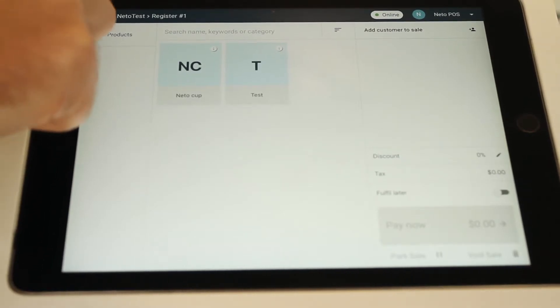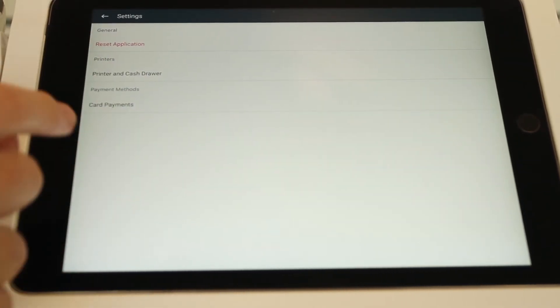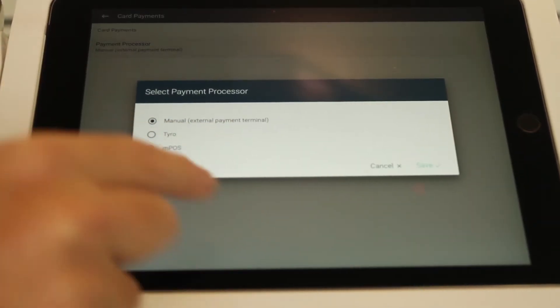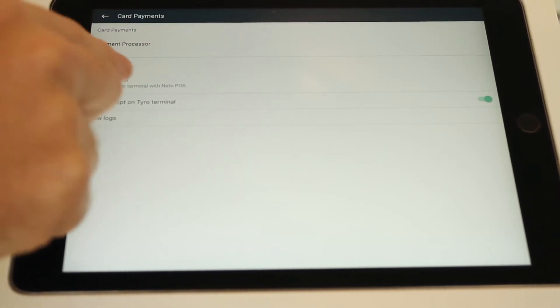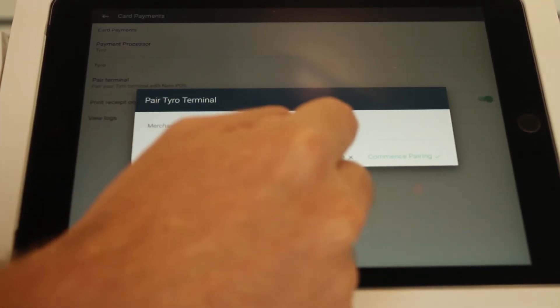To do that, go to the menu and pop down to Settings. Once in the Settings section, click on Card Payments. In here, click Payment Processor and change that to Tyro. Click Save, and it will ask you to pair the terminal — click Pair Terminal. It's going to ask you for a Merchant ID and Terminal ID.